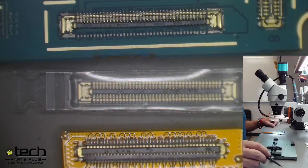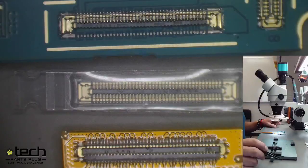Before Hector starts, I wanted to talk about the main cause of this, because you'll typically not have a customer come in off the street saying they broke a connector on their phone, unless they're trying to DIY or repair themselves. This is typically going to be tech damage or shop damage. It happens one of two ways.